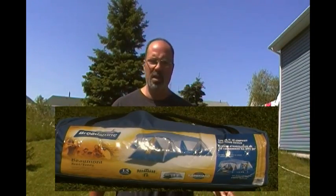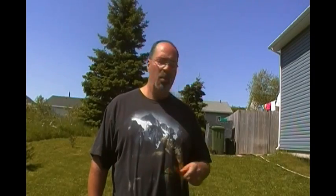I noticed there's not too many videos on the Broadstone 13-man tent. So I thought I'd do a little video, show you how easy it is to set up with one person. Of course it's easier with two, but I'm going to do a time-lapse video, show you how easy it is to set it up, and then we'll take a little walk through and I'll show you how great this tent is.